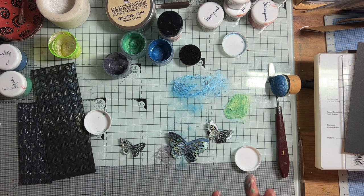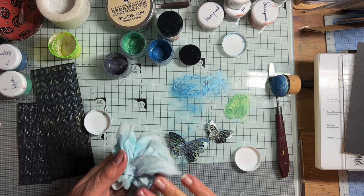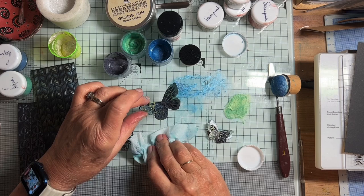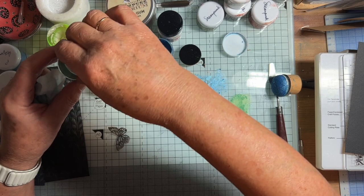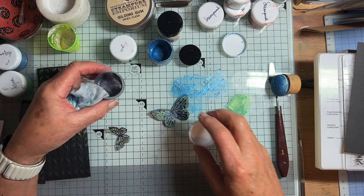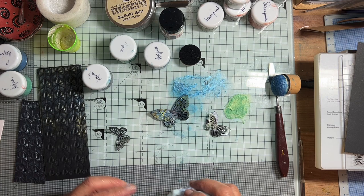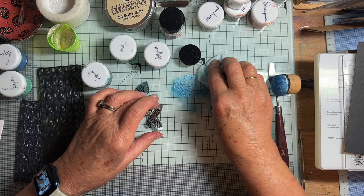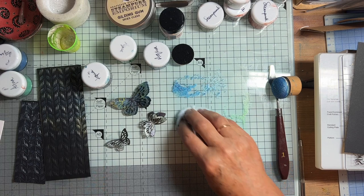Did you ever get in such a pickle? I haven't got much working space here, which is probably one of the reasons why I look so cluttered, but it is fun. The effect is just gorgeous. There are so many things you can do with the luscious powders and the gilding gum. I have used it when it's nice and thick - you add a bit more powder to make it thicker - and used it through a stencil, a bit like embossing paste. All I can say is if you've got some, do have a go, and it would be lovely for people to show what they can make. Thank you so much for watching.